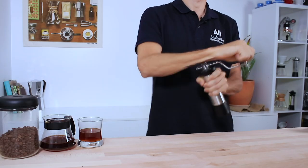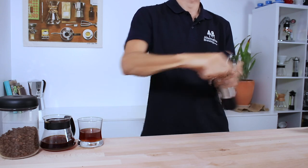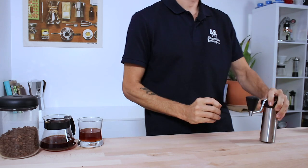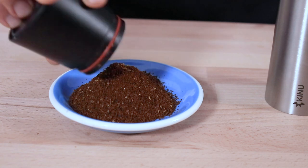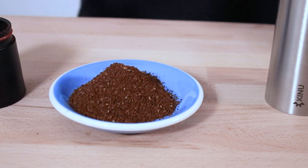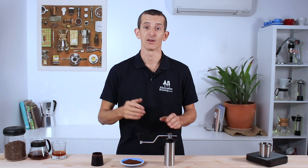It'll take longer to grind the finer you go, but for what it's worth you can be done grinding before the kettle has even reached 94 degrees Celsius. You can see there's a very consistent grind here — it's homogeneous in size — and I've barely made an effort to grind that. That grind consistency really lends itself to flavor clarity as well as the sweetness highlighted from start to finish when using the Kinu grinder.